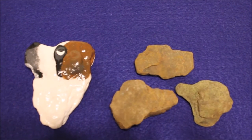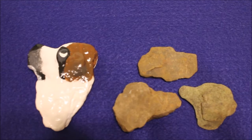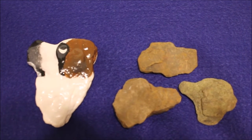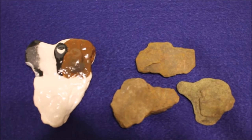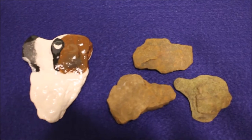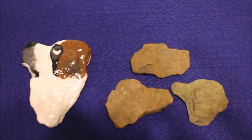A few years ago I found a rock at the creek that kind of reminded me of a Saint Bernard dog, so I decided to paint it — that's the one you see on the left. Recently I went to the creek and I found three more rocks that I think look like dogs, so today I'm going to paint them and hopefully they turn out super cute.